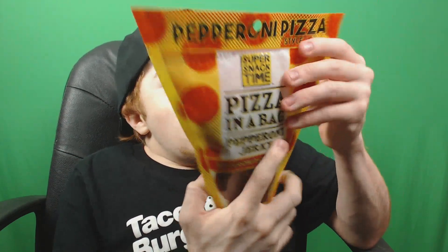I'm going to be trying Epic Meal Time's Pepperoni Jerky. This is a cool little bag box — it's literally pepperoni jerky in the shape of a pizza triangle. This is going to be interesting. I'm actually so excited to try this. I've never had pepperoni jerky before, and if you don't know who makes this, it's made by Epic Meal Time.